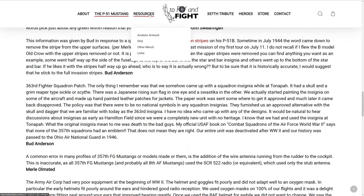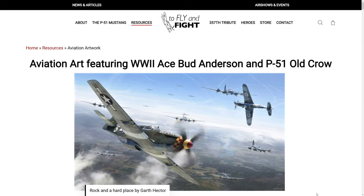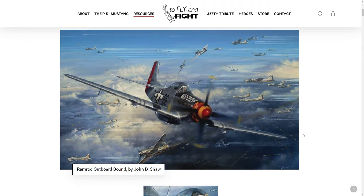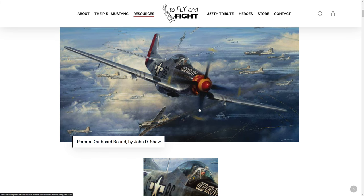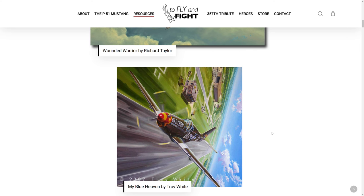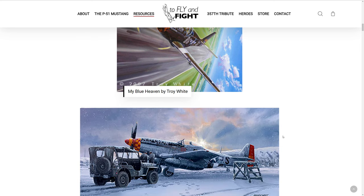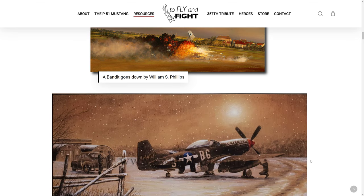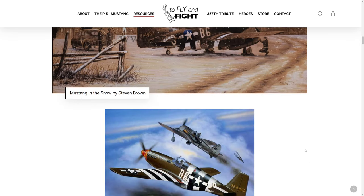If you go to the resources section, you can look at aviation artwork. Here's Old Crow as a B-model engaging some BF-109s with B-17s in it — these are artist renditions. Here's a D-model Old Crow. I saved this picture and might use it as a wallpaper. I think you can order these from the artist directly if you want a full-size print or a litho.